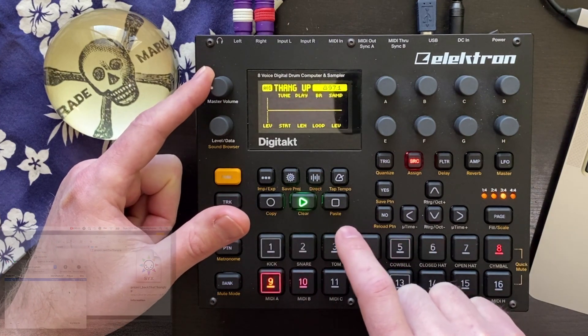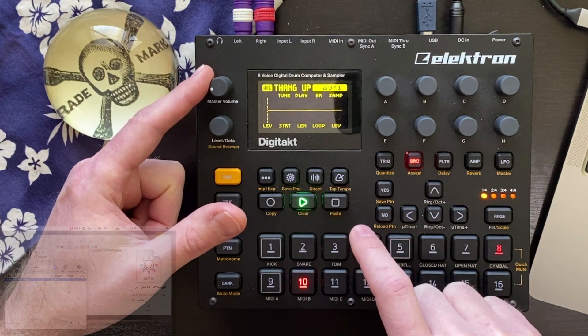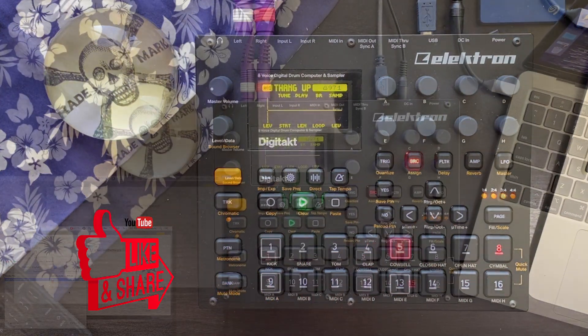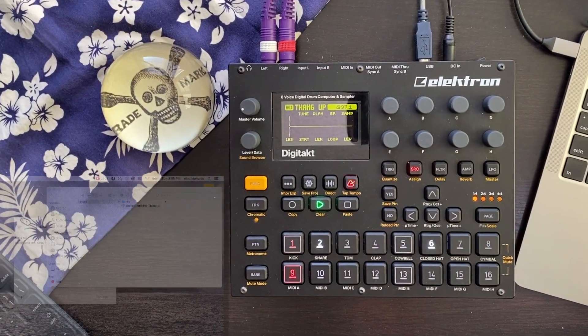We're in the SysEx Receive menu — I'm going to back all the way out to the pattern. You can see the pattern name changed from 'untitled' to 'thang up.' Let's play it and hear what we got. Something ain't right. Unfortunately, we don't get the sounds — we just get the pattern data, not the sound data. So this is really step one of the backup and restore process. We backed up the pattern and we restored the pattern, but we also need to get the sounds. That's what we'll do next. The backup procedure only gets the pattern; it doesn't get the sounds. This is a two-step process.